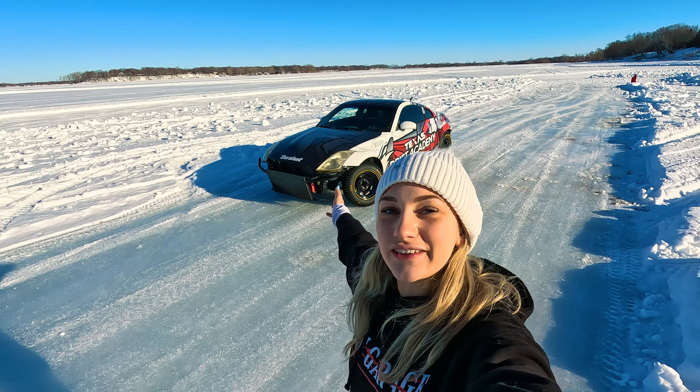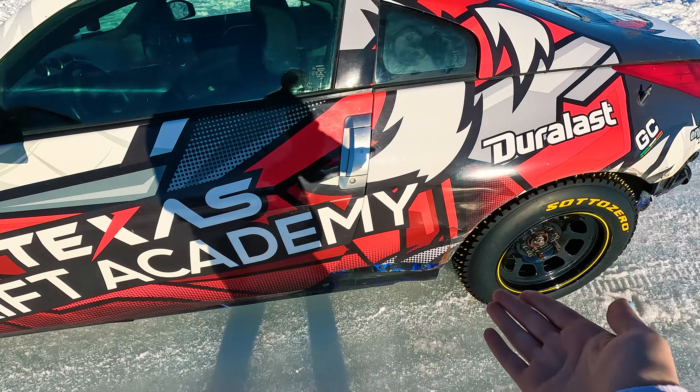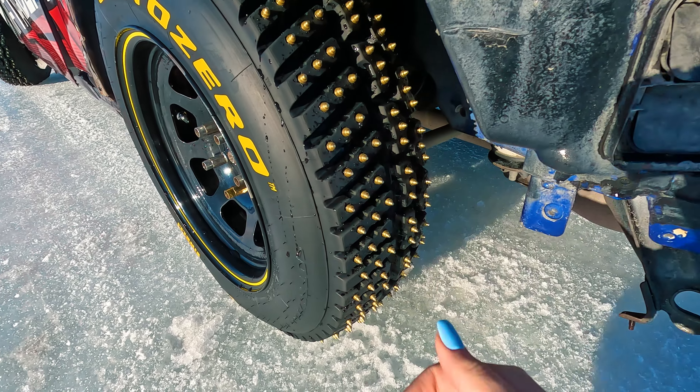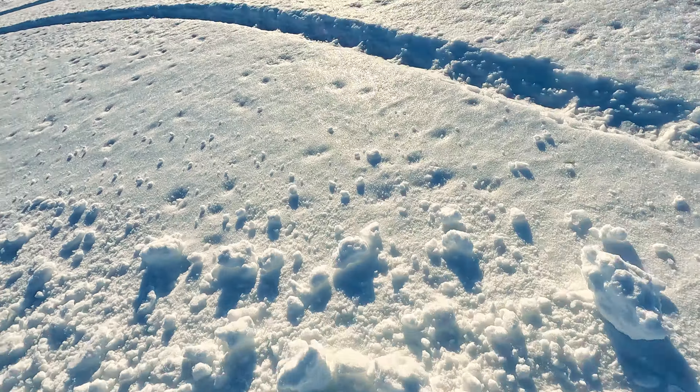We're here with Texas Drift Academy using their Nissan 350Zs. This is a great learning experience for me. This is not only my first time drifting on a track — do you really call a frozen over lake a track? I don't know. But on top of that, I get to practice on an actual 350Z, which is what my drift car is. We've got an angle kit, the sick Texas Drift Academy livery, and these studded tires — oh, these are sharp. Get in. Okay, I guess we're going for a ride.